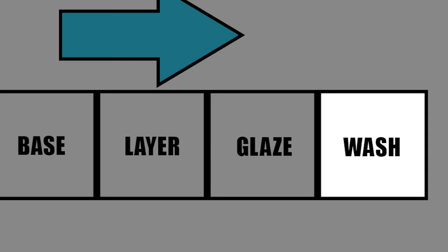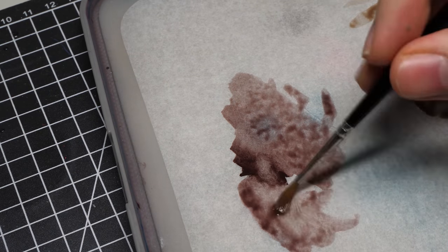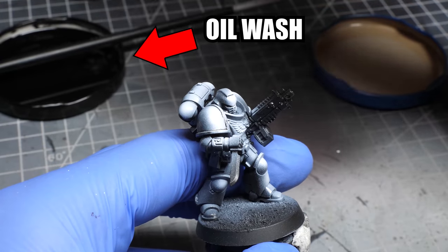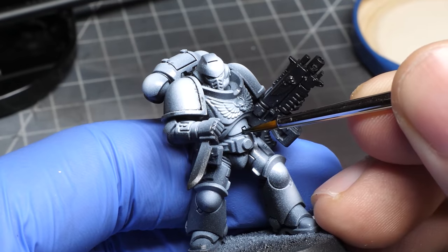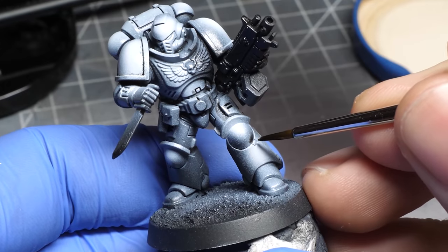Starting from the right, washes require a lot of solvent. And there is actually no limit to how much you can add, as long as you are able to see some paint. The thing about washes is that they are supposed to break the surface tension and gather in the cracks and recesses, so you sort of shade those parts.